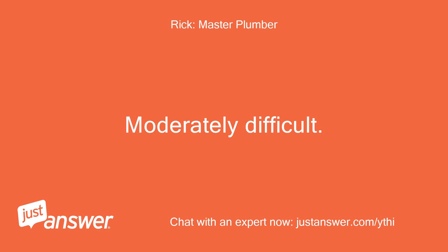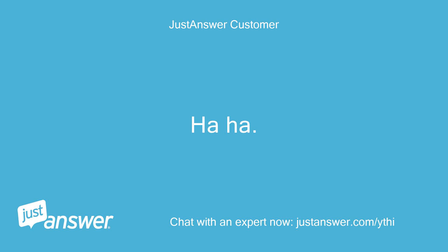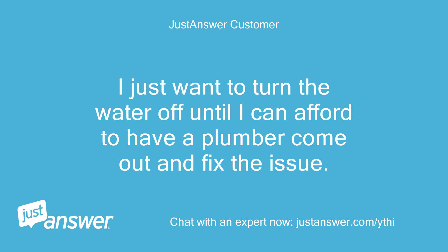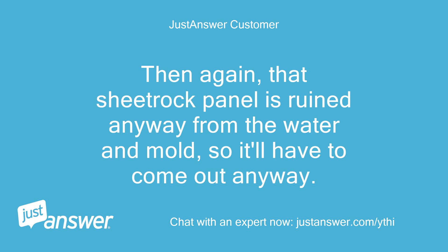Moderately difficult. What type of water piping do you have? I have no idea. I'm a woman, by the way — not that that means I can't handle it — but let's just say I'm not a do-it-yourselfer. I just want to turn the water off until I can afford to have a plumber come out and fix the issue. If I have to tear into the wall, fine, but there's no guarantee I'll find what I'm looking for. Then again, that sheetrock panel is ruined anyway from the water and mold, so it'll have to come out anyway.